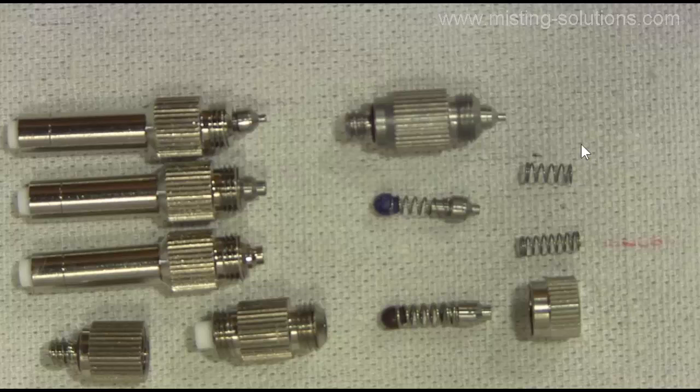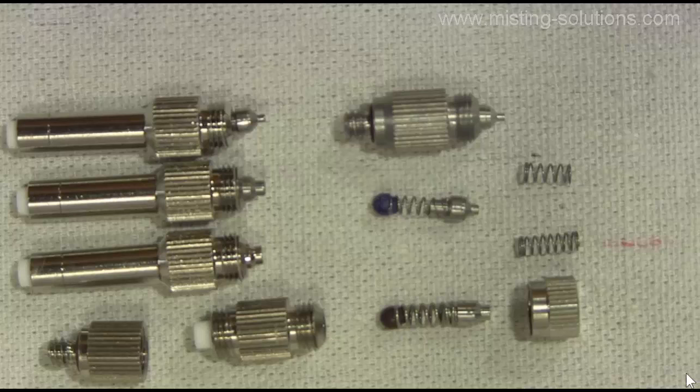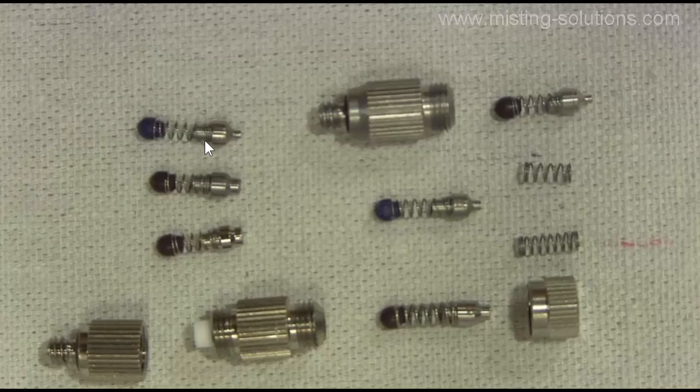The reason they have short and long springs is depending on how the nozzle is made. This nozzle right here takes a short spring because of the way it's made. These also take short springs, but this larger one that has the filter in it takes a longer spring. Now here I moved along the video and I'm showing the spring, ball, and pin removed from those slip lock quick connect type nozzles. You can see this spring is a little bit longer than these two, so that one did not have the right spring in it.